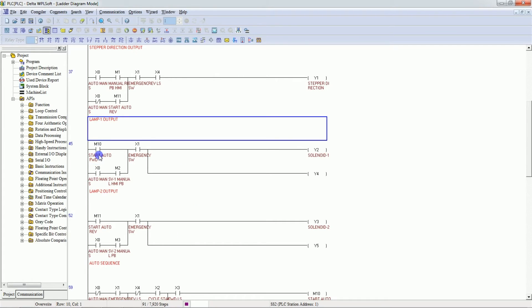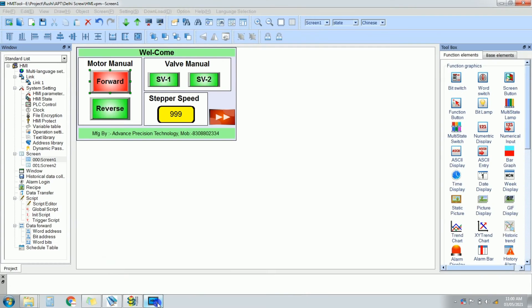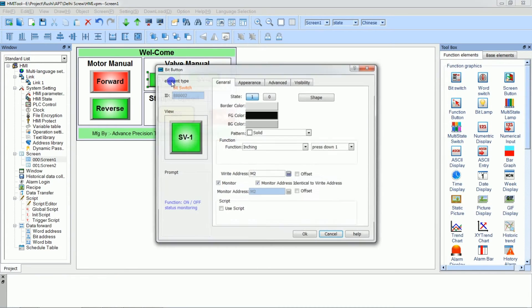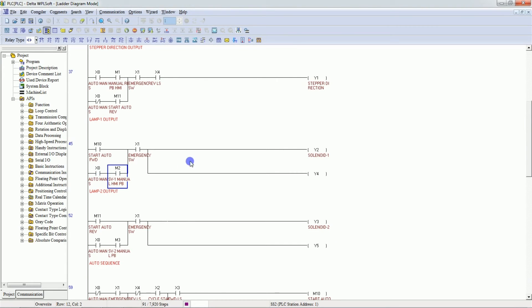This logic is for the lamps. During forward motion, M10 is on and the first lamp turns on. In manual mode, there is a push button (M2) for the solenoid/lamp — if M2 is pressed in manual mode, then the first lamp turns on. For the second lamp, if M3 is pressed in manual mode, the second lamp turns on. In auto mode, if M11 is on, the second output turns on.